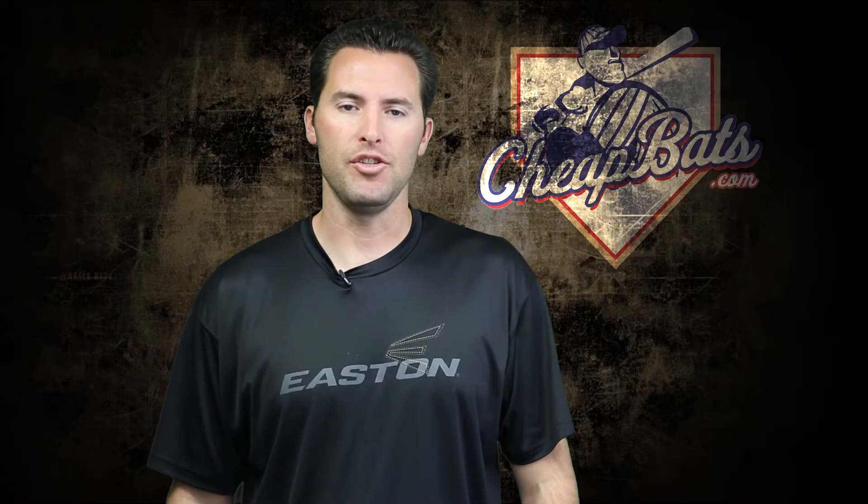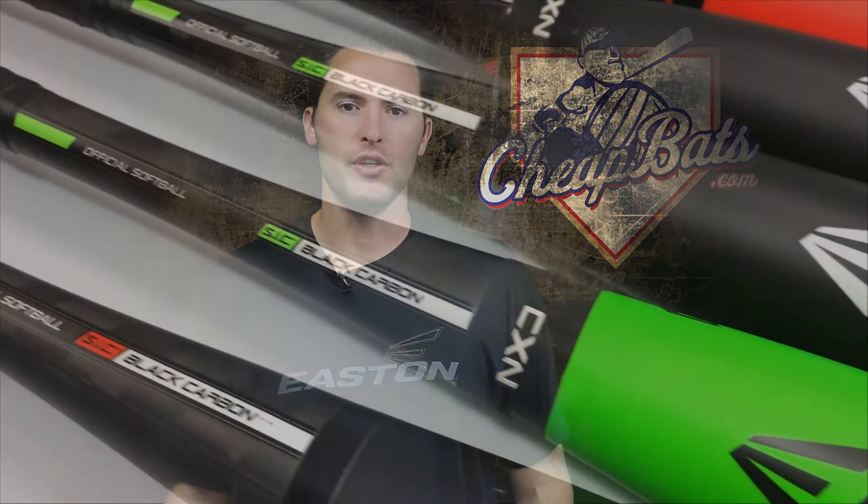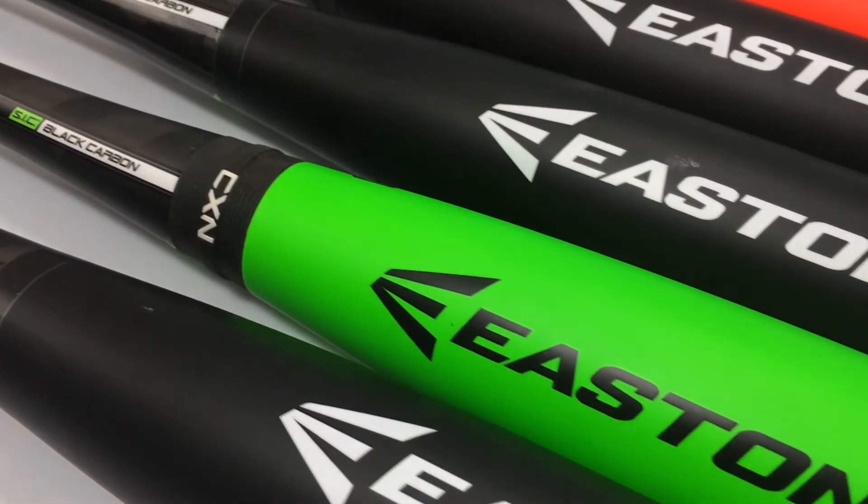Brian Kay with Easton down at CheapBats.com. I will show you guys the new 2014-2015 Slow Pitch lineup.